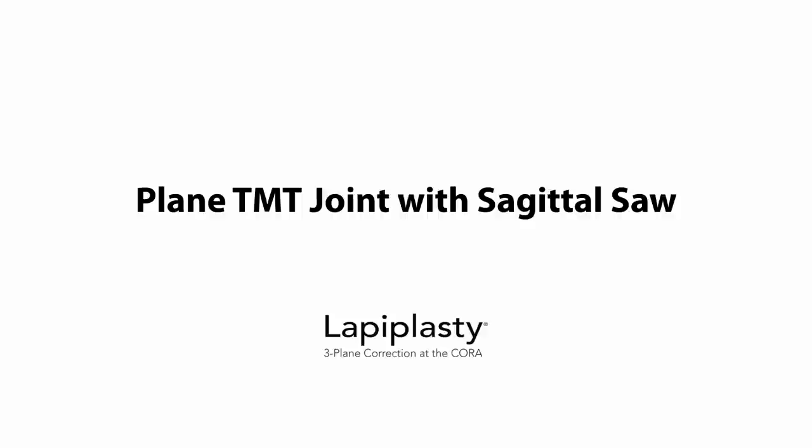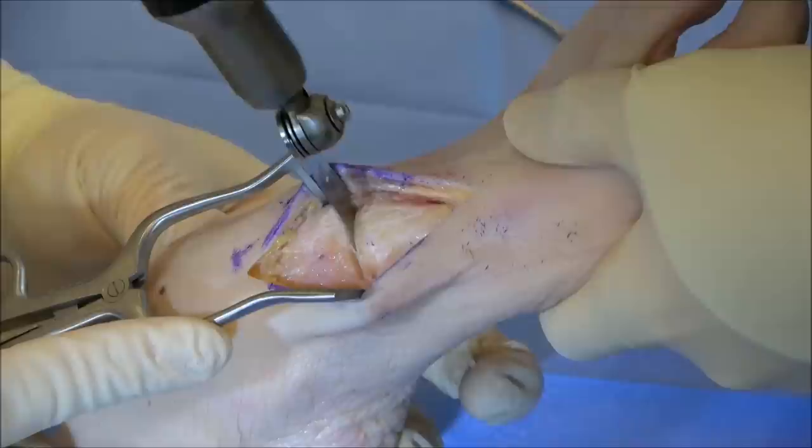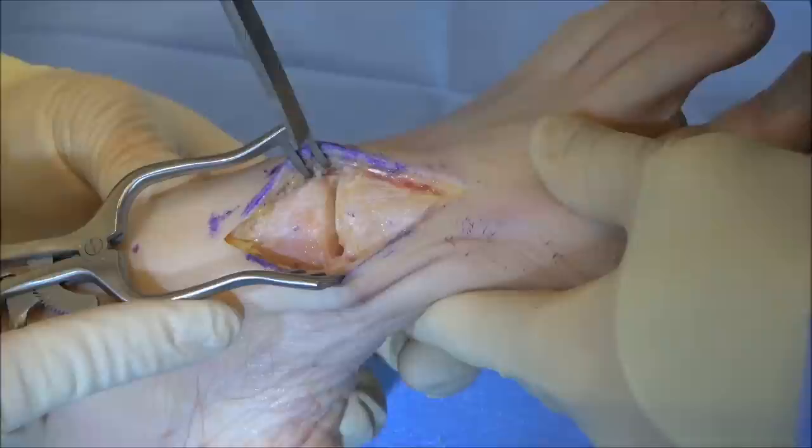The sagittal saw is then inserted into the TMT joint and powered on to plane the medial, lateral, and plantar flare of the metatarsal, flattening the joint surfaces for congruent frontal plane rotation. An osteotome is then used to release any remaining plantar-ligament connections.